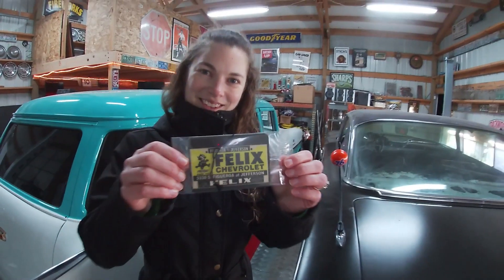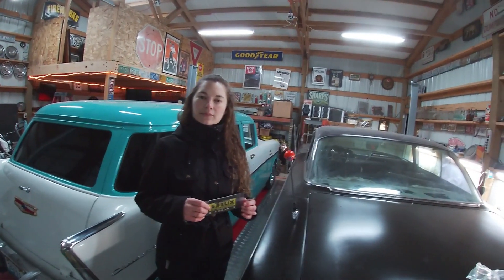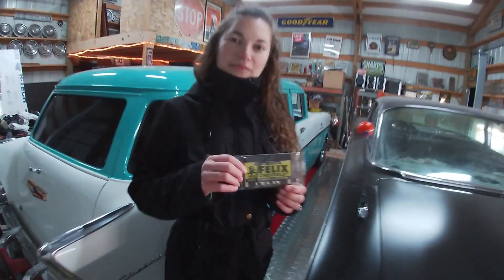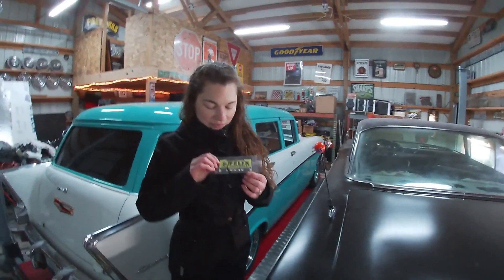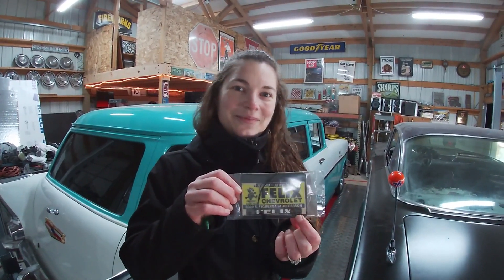Love it! Look what we got done — this is crazy. We got twin antennas on the '60 Impala. This is literally Felix Figueroa — that's what I'm talking about — Figueroa at Jefferson, Felix 3330. You already know there's a Chevy bowtie on there too. We love it. You're so adorable, little kitty cat.